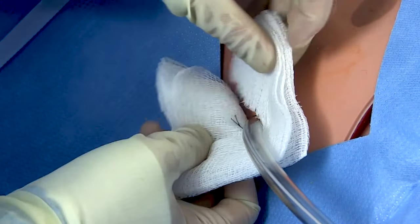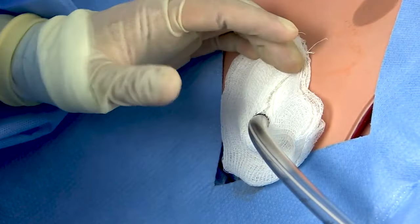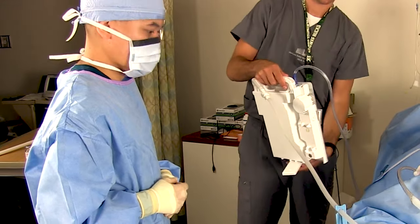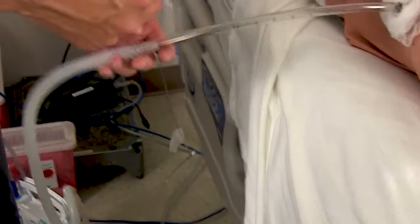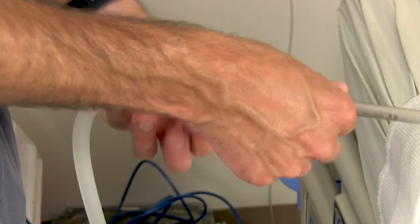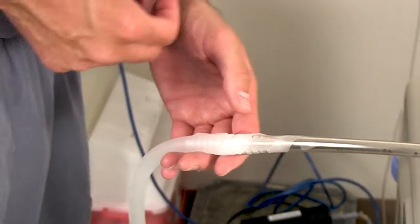Now you can dress the chest tube. Some people will put some Xeroform over it before applying a little gauze sponge. Cut a little slit in the gauze and put your tape of choice — a lot of people like foam tape for this. Hand the atrium to a bedside nurse or assistant who can help you hook it up to wall suction, clean up your sharps, and get the drapes off. Remember to reinforce the Christmas tree connections with some tape — use skinny strips spiraled around the connection rather than one thick wad of tape, so you can still see the actual connection if you need to troubleshoot it later.